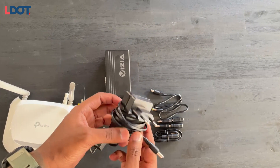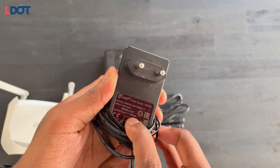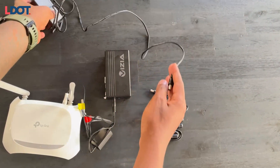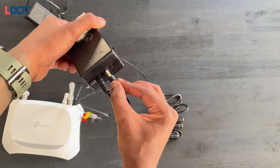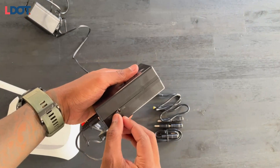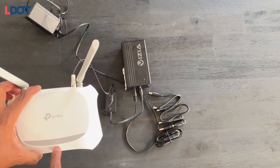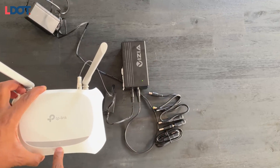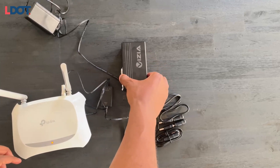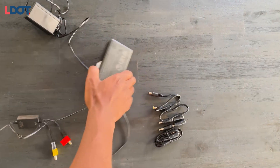If the UPS brick has already been charged and has power, you can use it right away. One thing to note is that this whole setup doesn't come with an adapter — not sure why, so hopefully Vizia can address that. Pop in the adapter that's going to charge your UPS to make sure it has power. As soon as you turn it on, you can see it's supplying the router with power — it'll flash, then show that it's fully charged and ready. Once you've set it up and plugged it into the wall, you're done. Simple and straightforward.